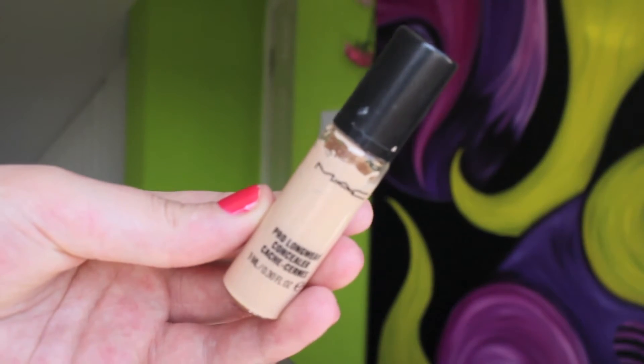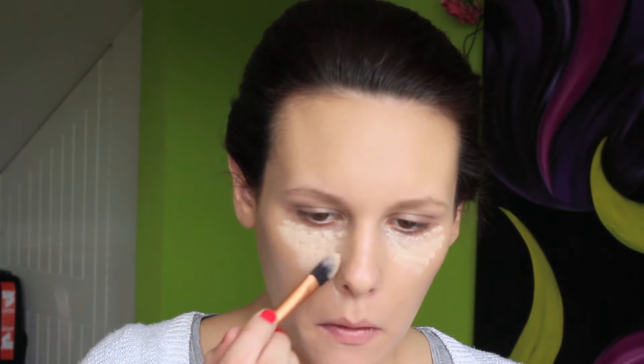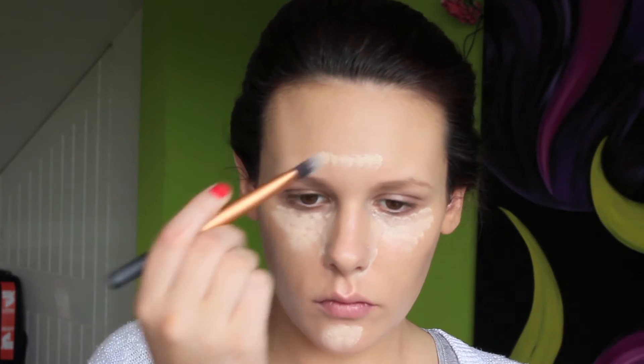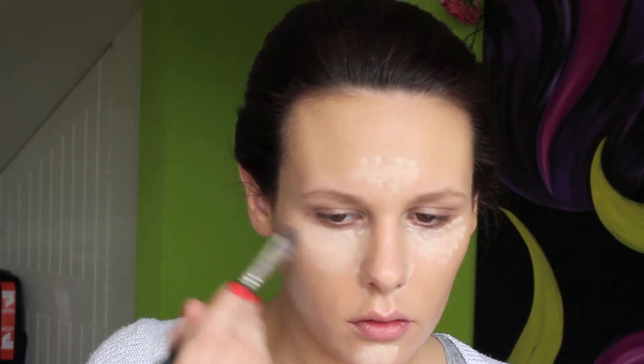I'm using a flat foundation brush and a Real Techniques buffing brush to apply this to the skin. Don't forget your neck and ears so everything is blended smoothly with no harsh lines. Moving on to concealer — this is MAC Pro Longwear in shade NC20, a couple of shades lighter than my skin tone — I'm using that to highlight areas of my face, conceal any areas that get red like around my nose and chin, and I'll add a little on the centre of my forehead. This concealer doesn't crease but sets like cement and still looks natural. I'm blending it with a fluffy eyeshadow brush, then pressing over with my buffing brush to blend it into the foundation nicely.